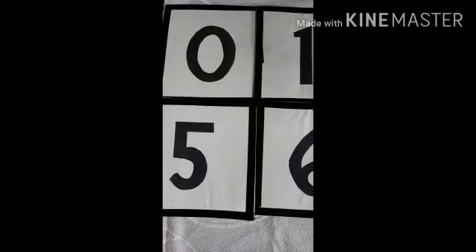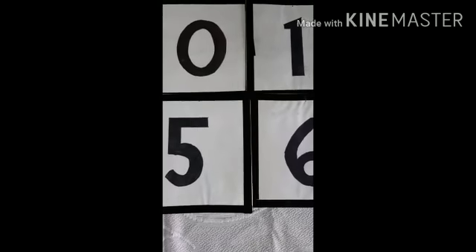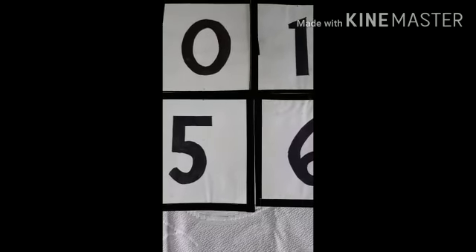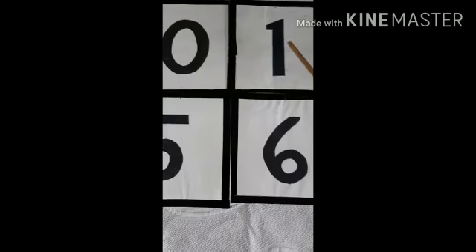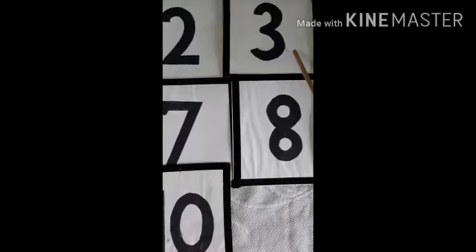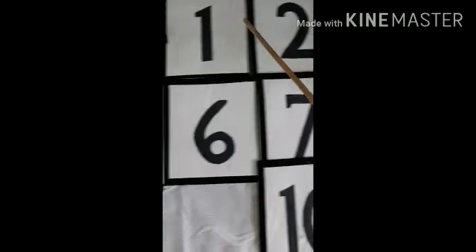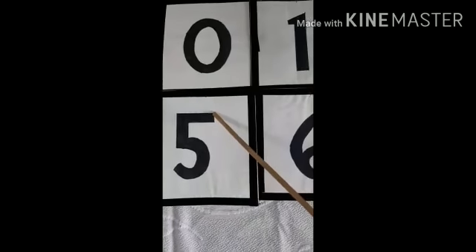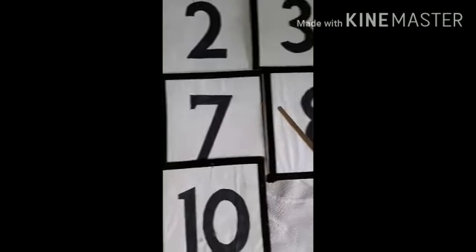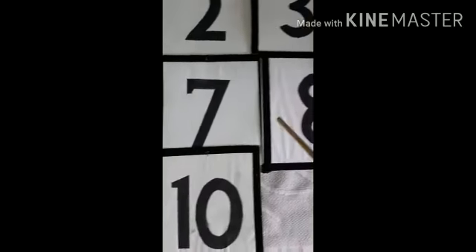Now children, we will say the numbers given on the flashcard orally from 0 to 10. Come children, join me and say after me: 0, 1, 2, 3, 4, 5, 6, 7, 8, 9, 10.